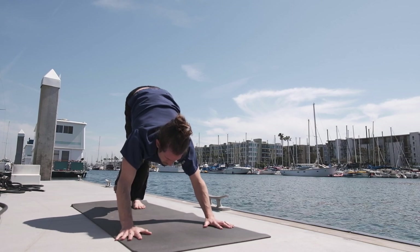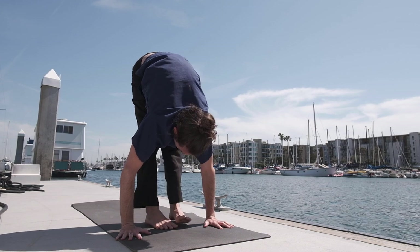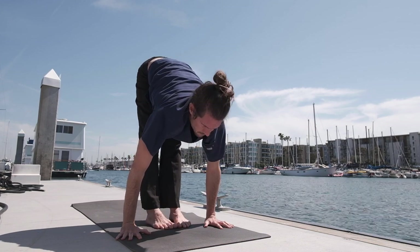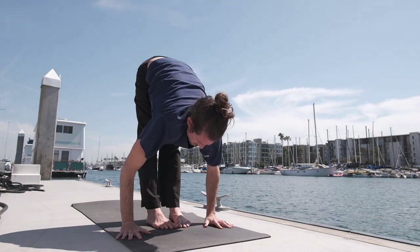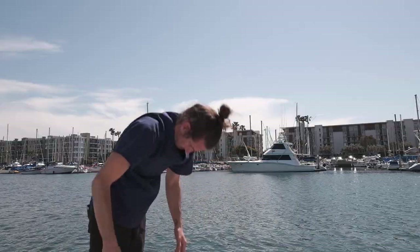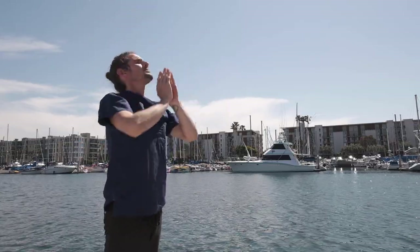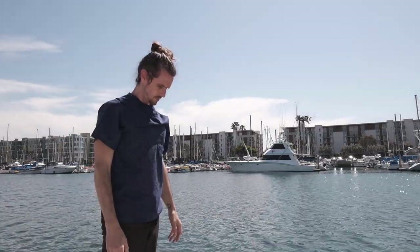Inhale, lifting the head up, step the right foot forward. Exhale, lowering down. Inhale, taking the arms up — palms touch above the head and exhale, release the hands to the side.